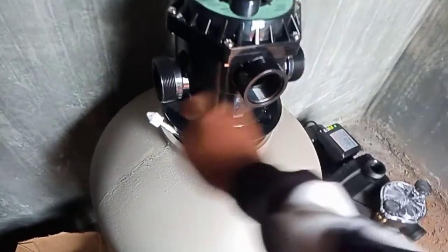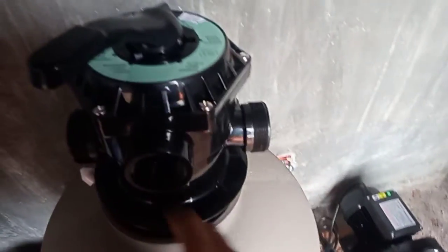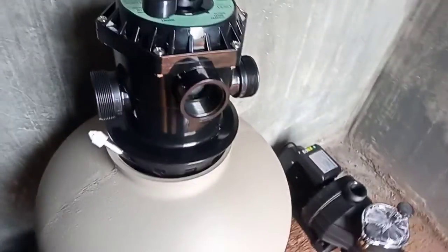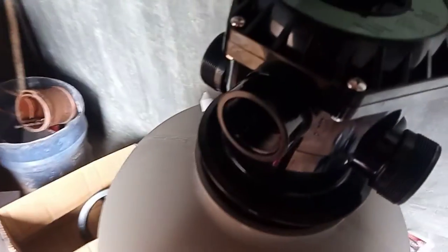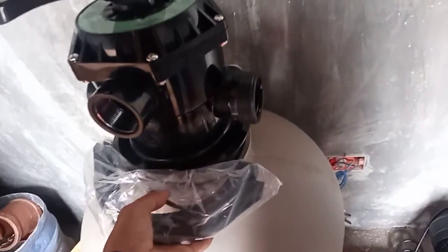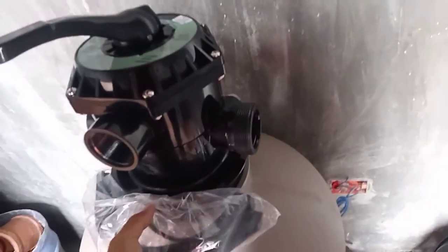Ito yun guys — ito yung para sa return, sa pump, saka sa waste. So meron din yung mga pithings para mahipitan natin. Ito yung mga pithings niya, dito yan ikakabit. Para mahipitan siya para hindi siya mag-leak.